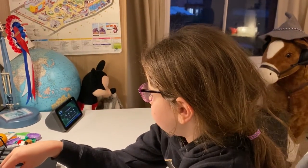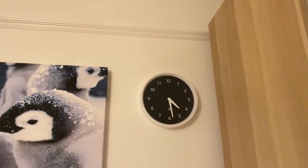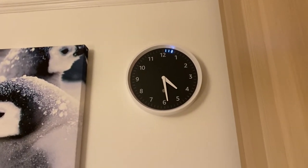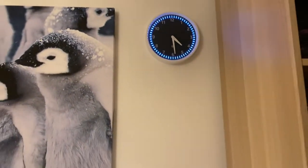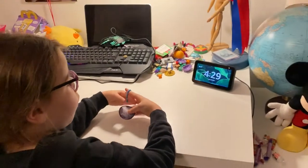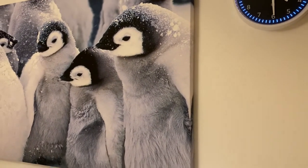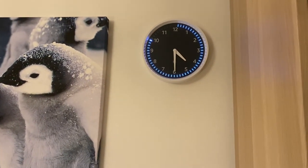Alexa, set a timer for 10 seconds. 10 seconds, starting now. That's amazing! Alexa, set a timer for 1 minute. 1 minute, starting now. You can also set multiple timers. Alexa, now do 30 seconds.